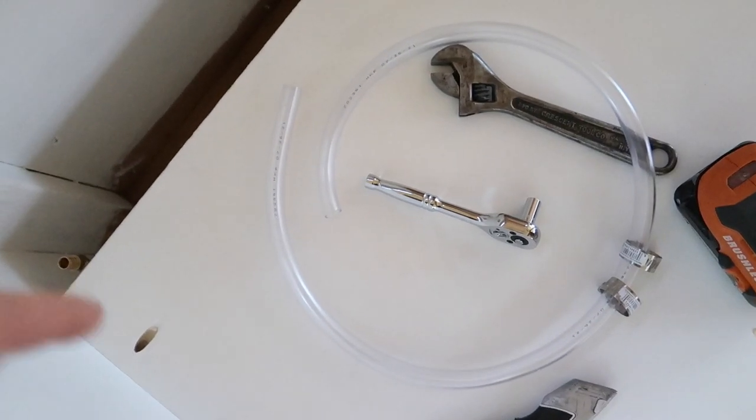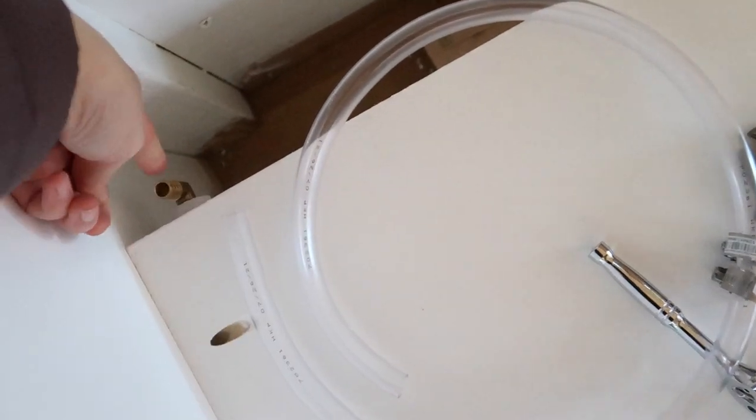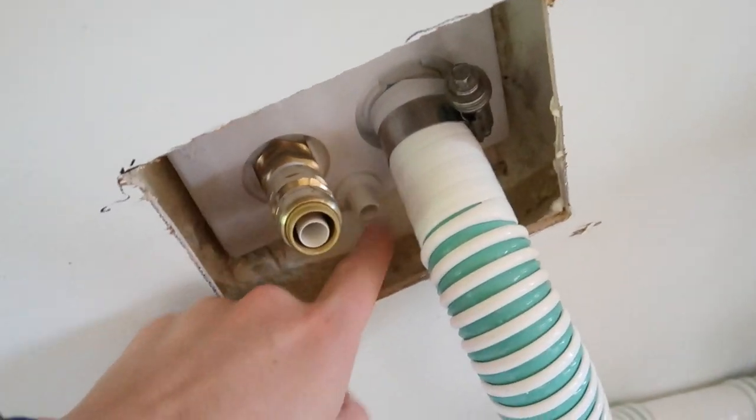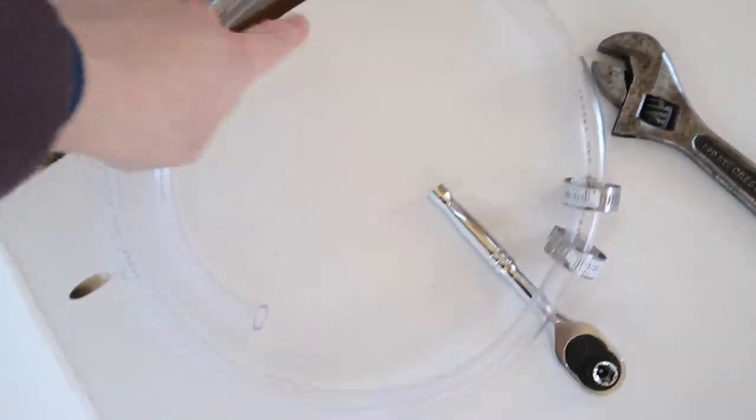Next up, we've got our air vent. I've got this clear tube and it's going to connect here to this barb fitting at the top of our tank, and then the other end will connect to this vent hole. I've just got two hose clamps on it, one for each end.